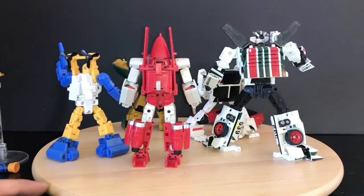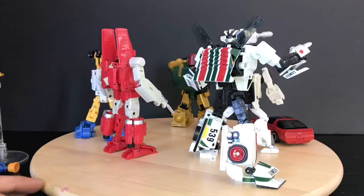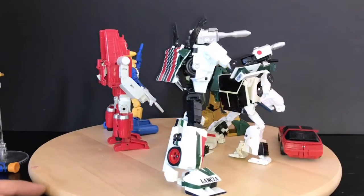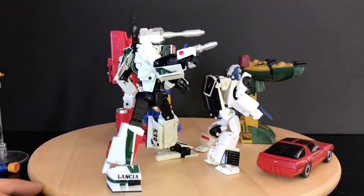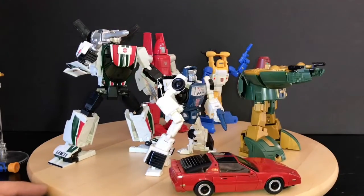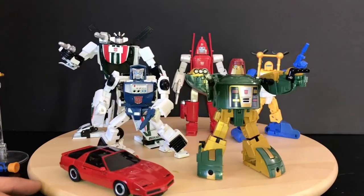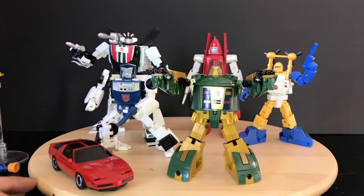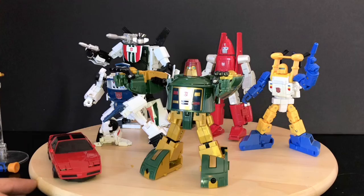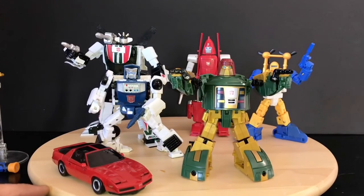Cosmos, Wheeljack — very good toys. Very fun toys to work with and play with. They look good, they display well, they pose well. I recommend these two guys any day of the week. If you want more accessories and a bigger, chubbier Cosmos, then the X-Transbots is the way to go. But this works for me. Hope you guys enjoy this video. Until all are one.